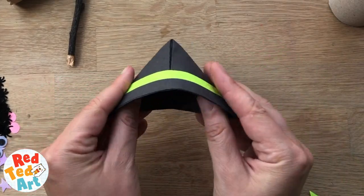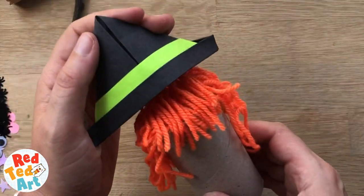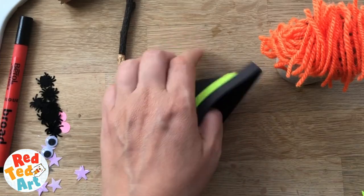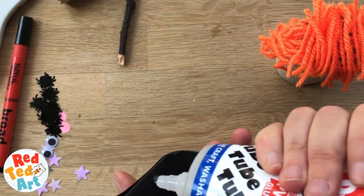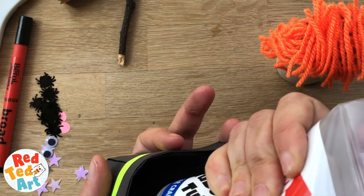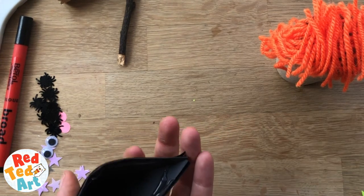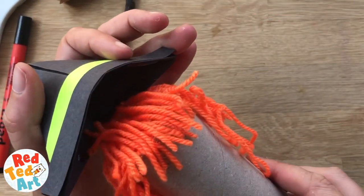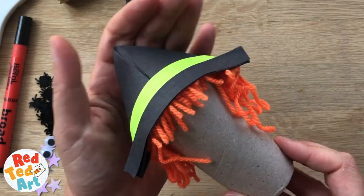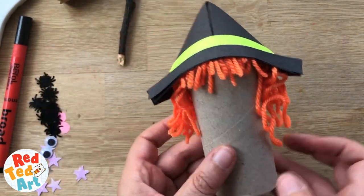We're going to put our fingers in the middle and open it. We want to glue it on, so I'm going to put glue all on the inside because then it'll stick to the witch's hair nicely. I'm going to gently pop it on. It's already looking super cute, don't you think? I'm so excited.